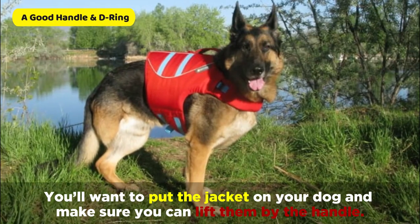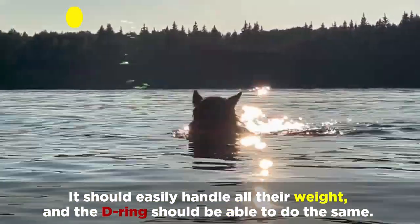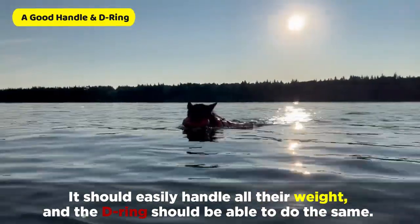You'll want to put the jacket on your dog and make sure you can lift them by the handle. It should easily handle all their weight, and the D-ring should be able to do the same.